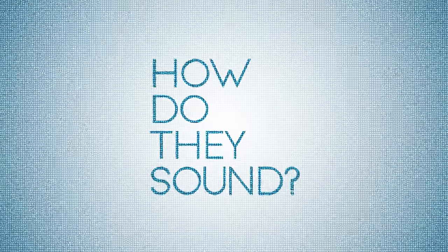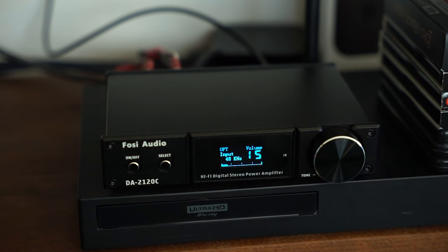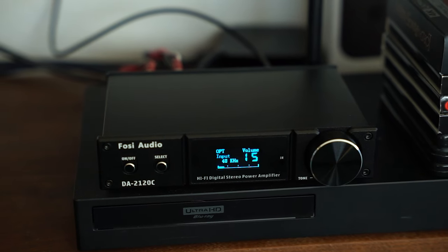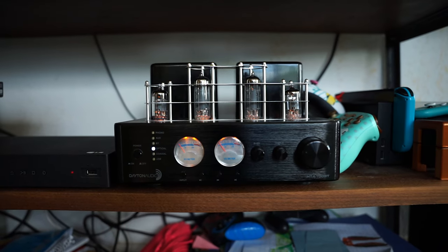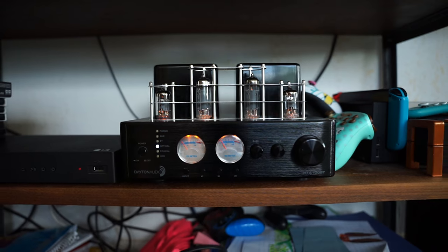How do they sound? If you remember from episode one of this 2.1 system search, the Fosse Audio DA2120C amp reproduced a very muddy and bass-heavy mix right out of the box. I'm happy to say that was not the case with this amp. What a difference. Right out of the box it was airy, bright but not harsh, open, and wide. I actually ended up increasing the bass and treble just a touch to get to where I wanted it, but honestly great audio from the start.